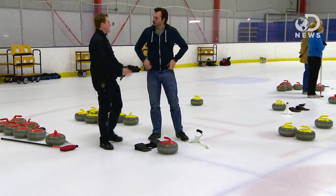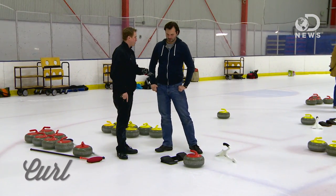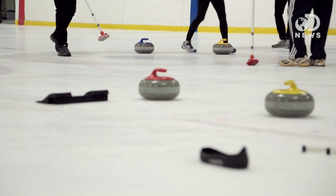You teach me to talk about the ABCs of curling. Alignment, balance, and curl. So first thing we're going to talk about is how you get lined up to get this thing down to the other end of the ice.